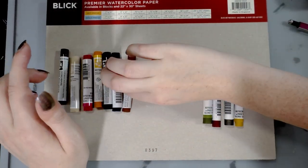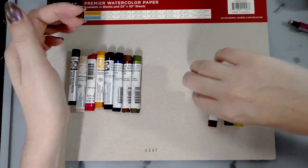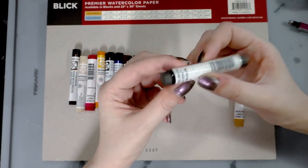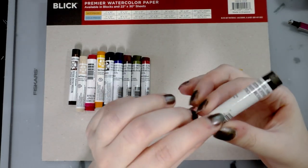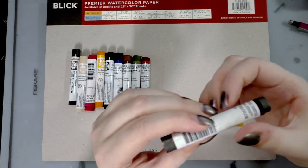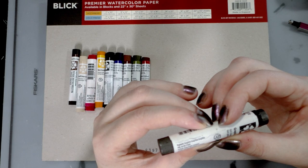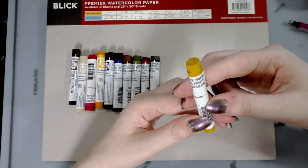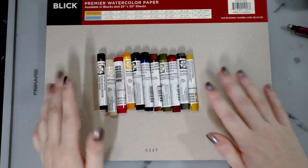French ultramarine. Quin gold — this must be the older formulation; I actually have some of these colors in tube form. Serpentine genuine — it would be really neat to do a comparative review. Permanent alizarin crimson. Graphite gray — it definitely looks like graphite; the pigment is PBK10. And finally we have Ariel — so we're going to flip this over and start swatching.